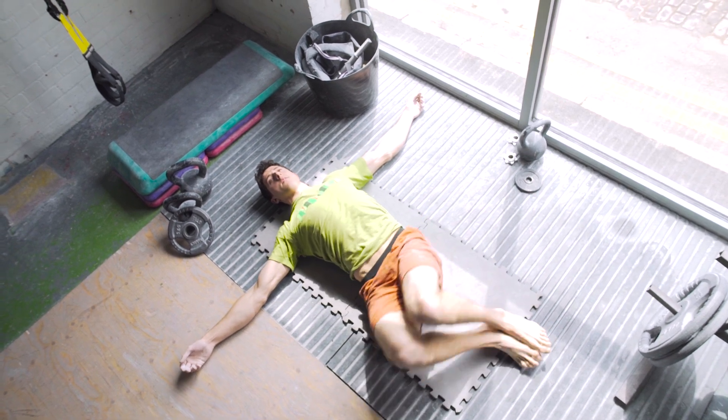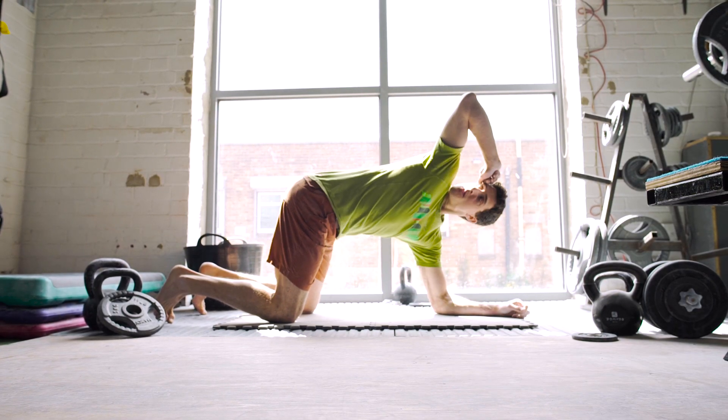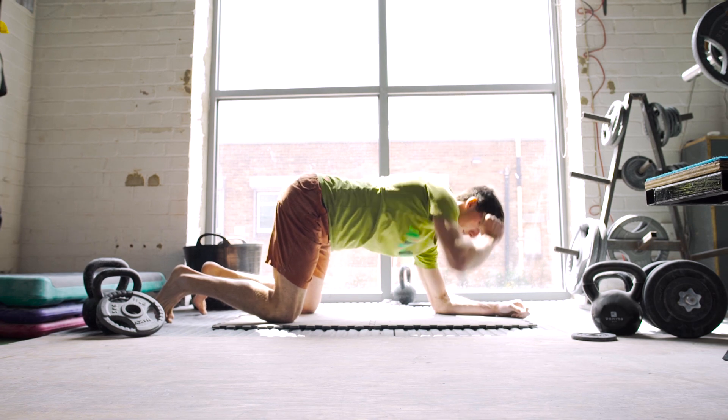The thoracic exercise involves going on your hands and knees with one hand against your temple and just rotating your elbow towards the ceiling eight times each side, without rotating your hips.